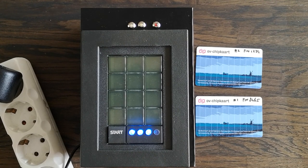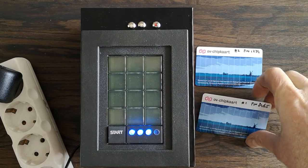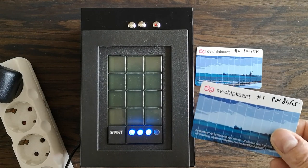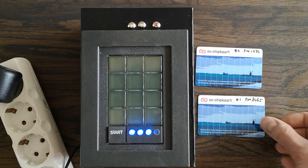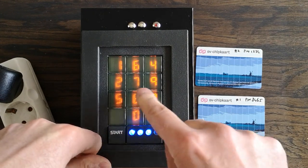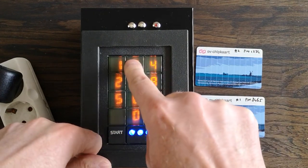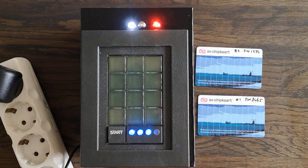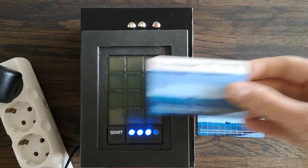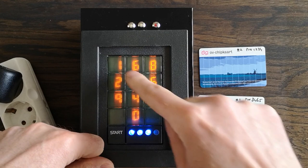Another feature I built in is the following. Suppose that somebody is forcing me to open my own door with my own NFC card. I made the software such that you can define a secondary pin code, which in this case is 8-4-6-6, and that will still open the door but it will also trigger a silent alert, denoted here by the red LED. The second card also has the same feature on it.